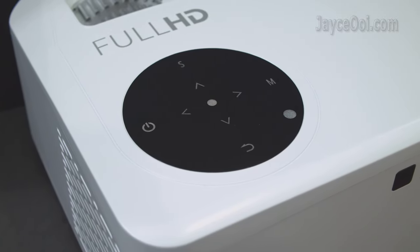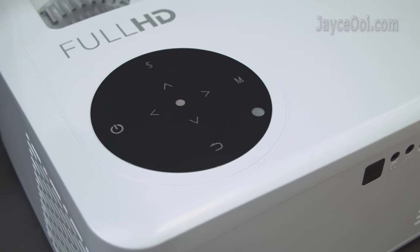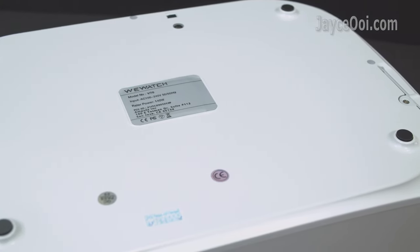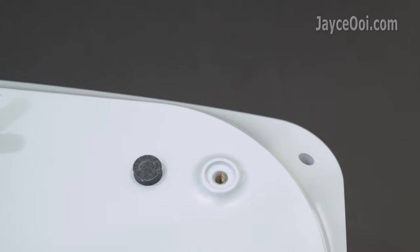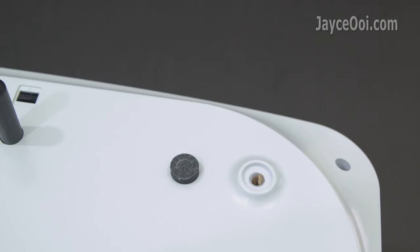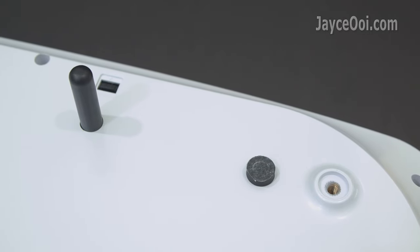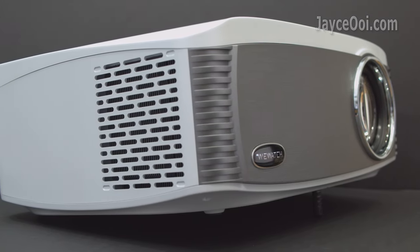Navigation buttons with blue LED lights are located on the top. At the bottom, there are 4 anti-skid pads to provide stability. They also act as mount holes for ceiling mount after removing the rubber pad. Lastly, there is a mini stand that lets you adjust tilting height.